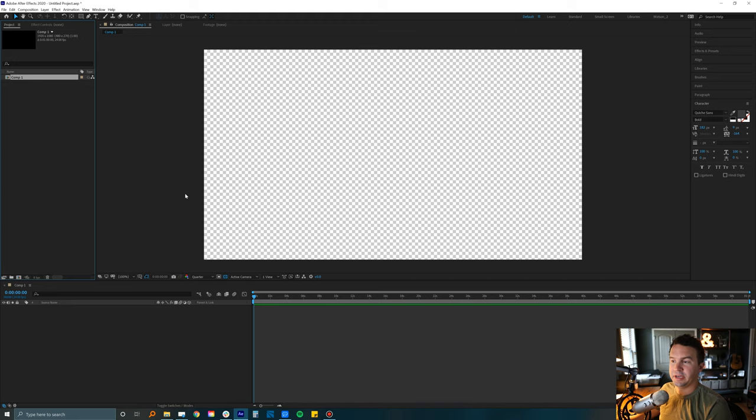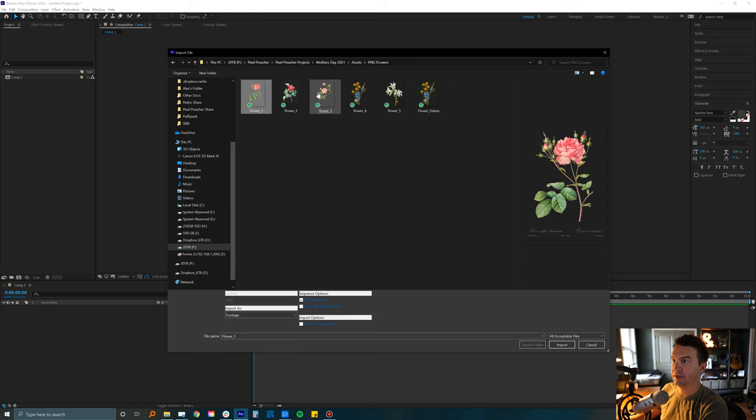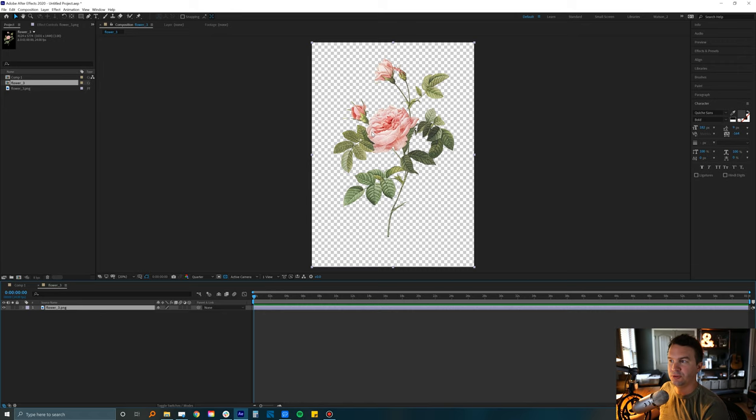The first thing I want to do is make a layer of some sort, so let me drag in maybe a couple of images. I'm going to come over to my project manager window and hit Command I to import something. We'll play with some flat layers of these flowers. I have my flower and this is just a basic flat PNG — I'll drag it down and drop it on the composition button to make a new composition the same size as the PNG.